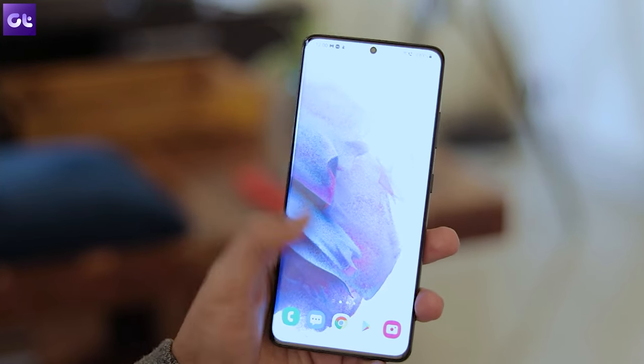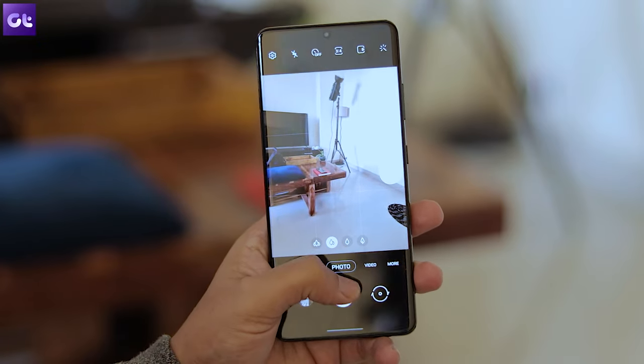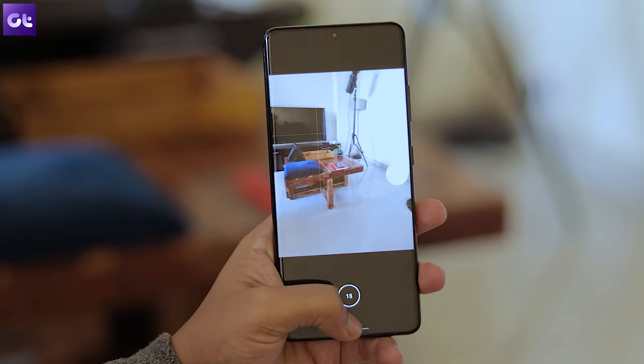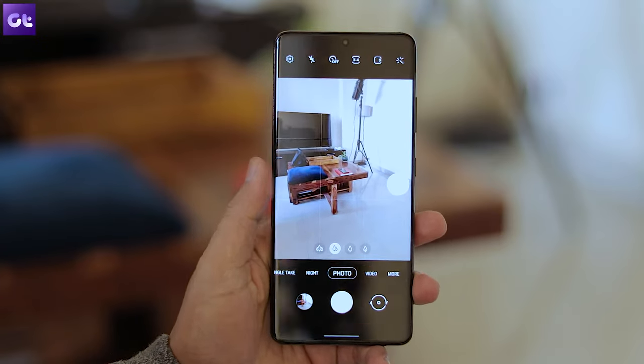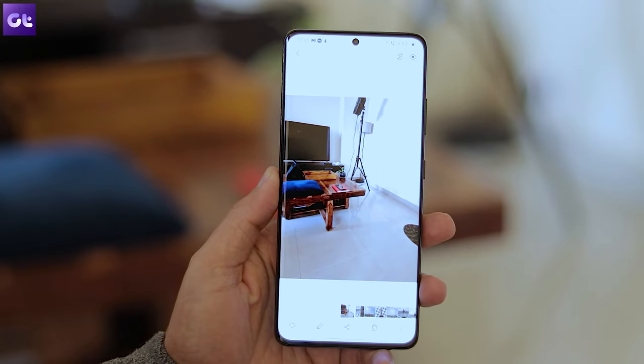Did you know that you can create easy and super fun GIFs right from your camera app by just holding down on the shutter button? Well you can, and it's super easy. Just head over to the photo camera settings and tap on 'swipe shutter button to.' Now change it to 'create GIF' and that's it. Whenever you're in the camera app, just swipe down and hold the shutter button while the phone starts snapping images to make a cool GIF.